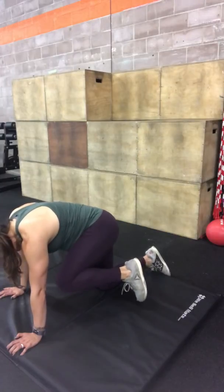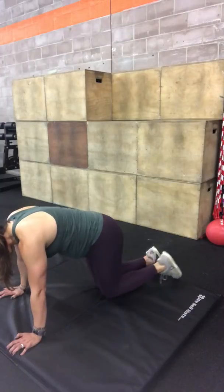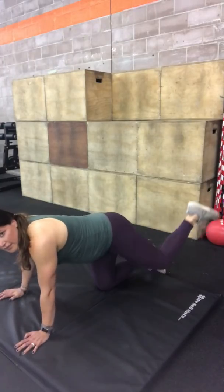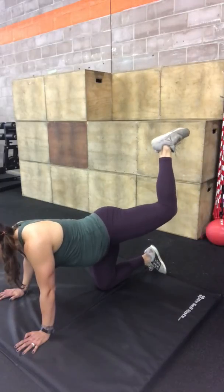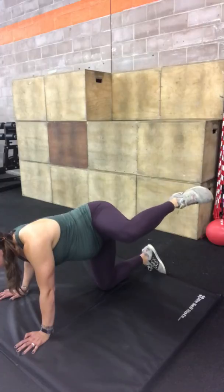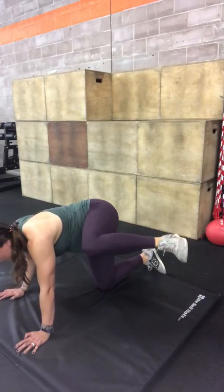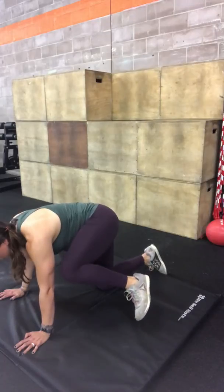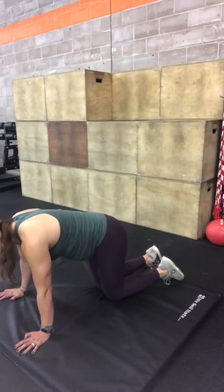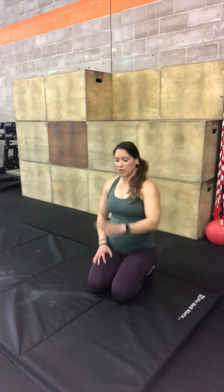Bring it up to your elbow, and then come into your chest. Bring your knee as close to your chin as you can and back to where you started. So we're going knee up, lift it away from the floor, then knee out — keep the heel and the knee as far away from the floor as you can — and bring it all the way up towards your elbow, then into your chest, and back down.